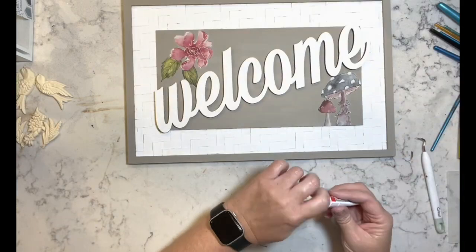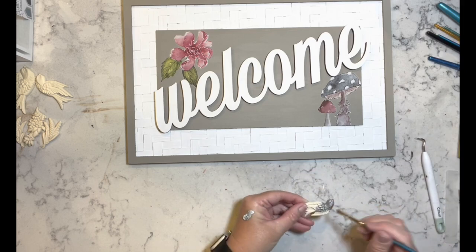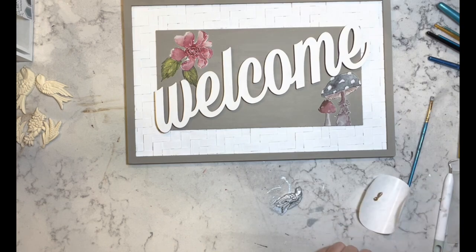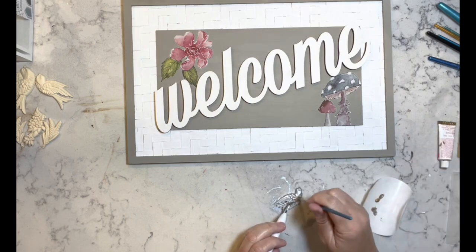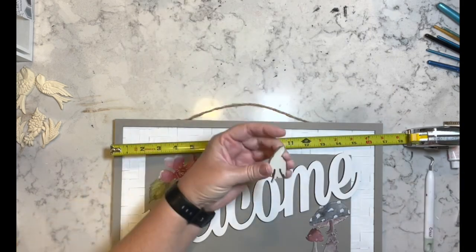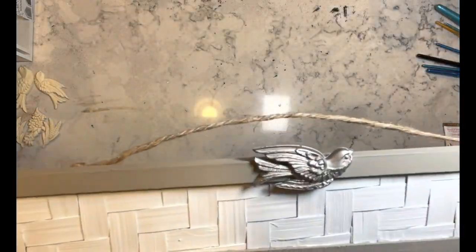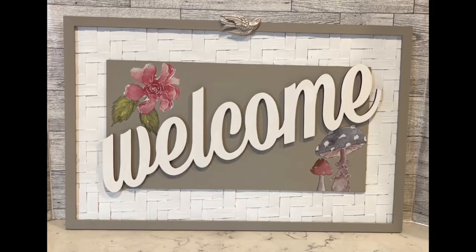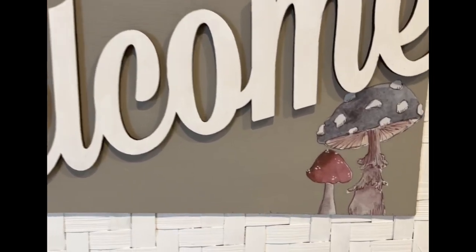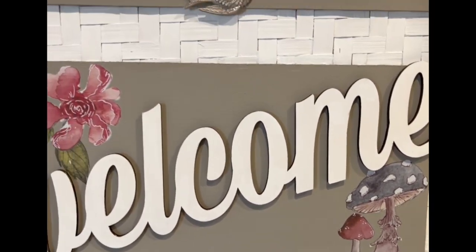Once I was done with the transfer, I have some birds that I used my casting resin to create. I took some rub and buff and just put it on this little bird, then added it to the top of the sign. I think this is so beautiful — I absolutely love it, and so does she. Let me know what you guys think.